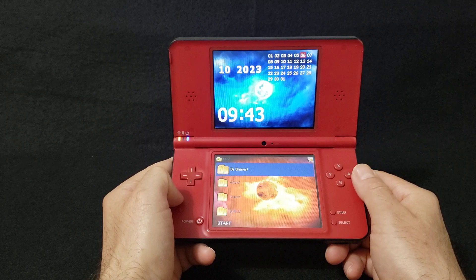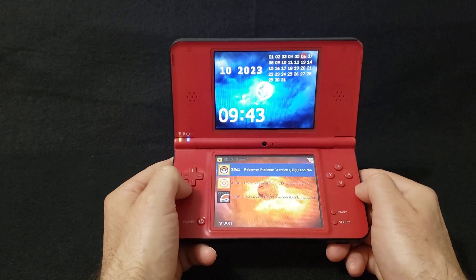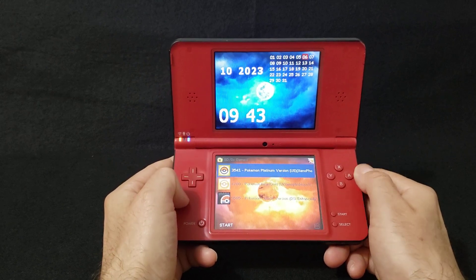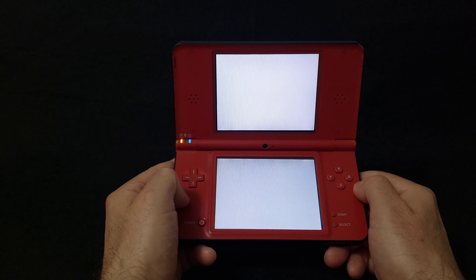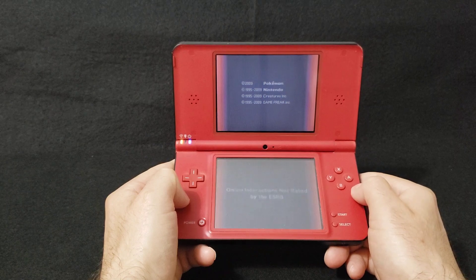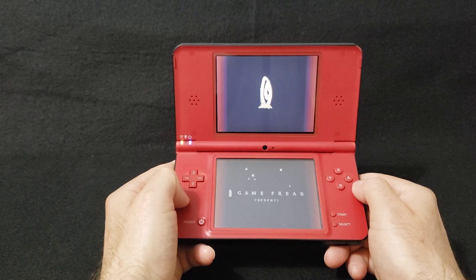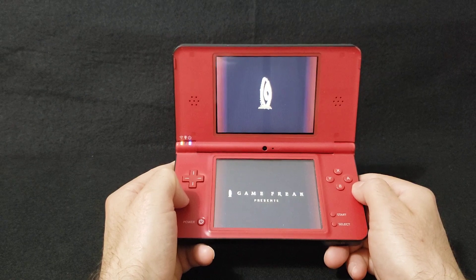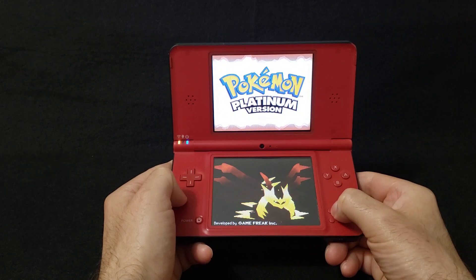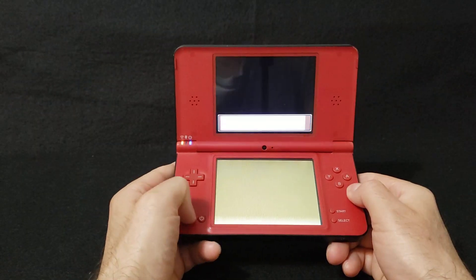First we'll do the DS games just to show you how it works. I went to my DS games folder, press A, and there are my Pokemon games. I'll just start one up quickly. There you go — pretty much every DS game works perfectly.